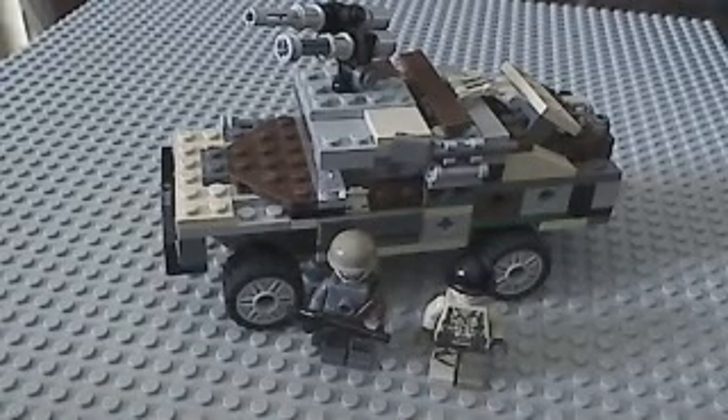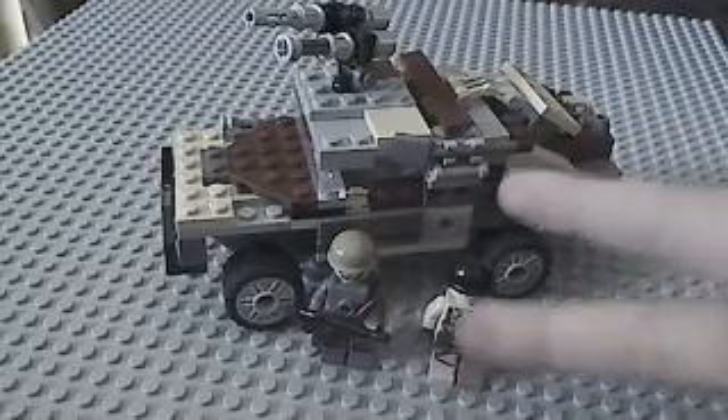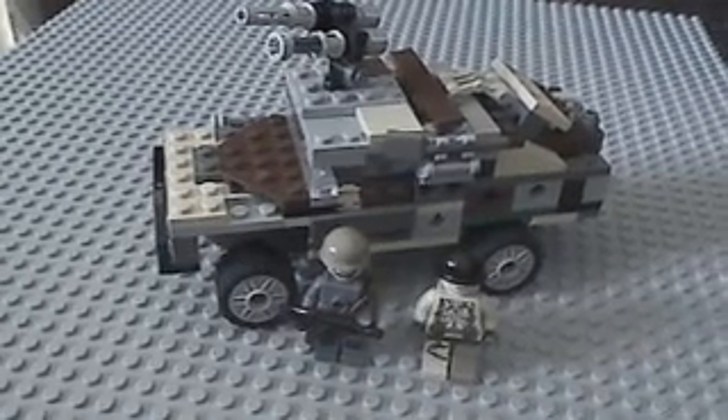I've just been doing stuff with my birthday, so I have reviews for you — like the ARC-170, the TurboTank, the V-Wing, the G-Ocean Starfighter, and my Lego helicopter.